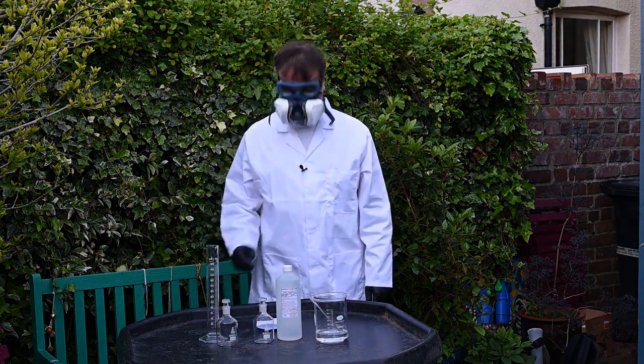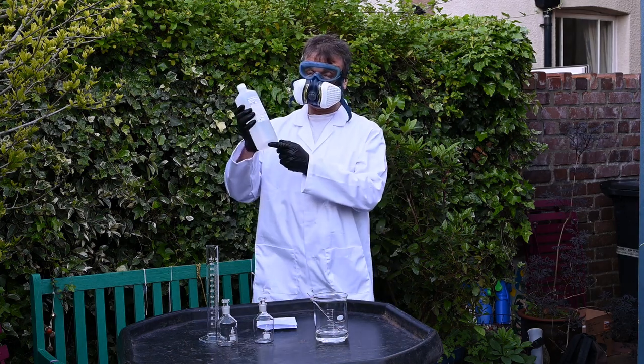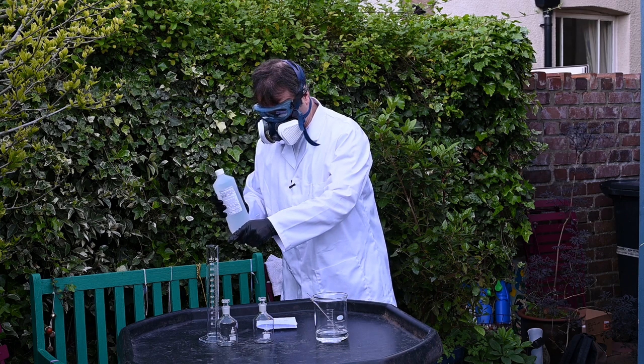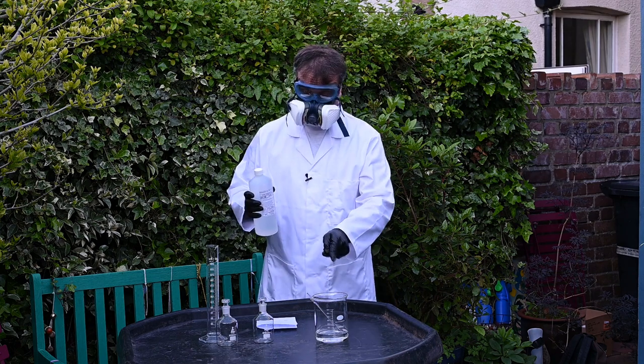Now for the dangerous bit: we're going to put 43 millilitres of concentrated hydrochloric acid into this measuring cylinder and then pour it into the water.